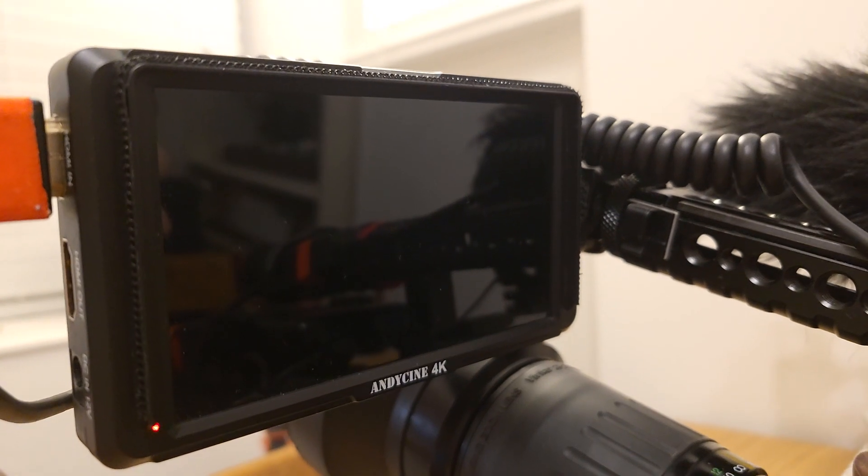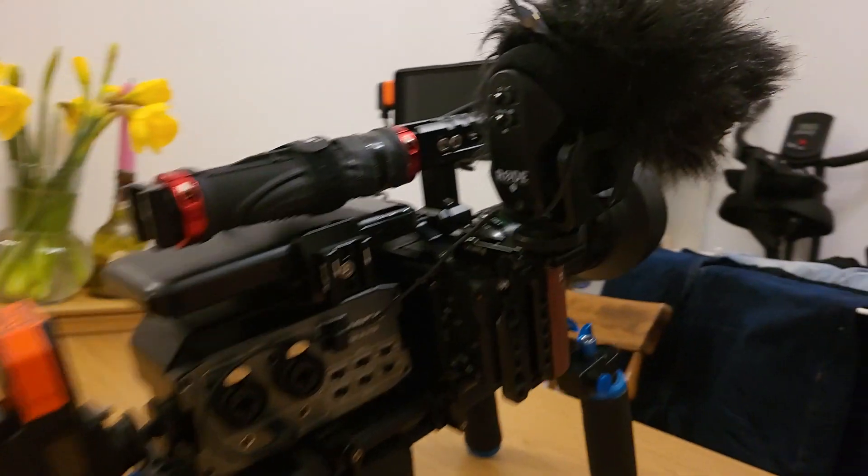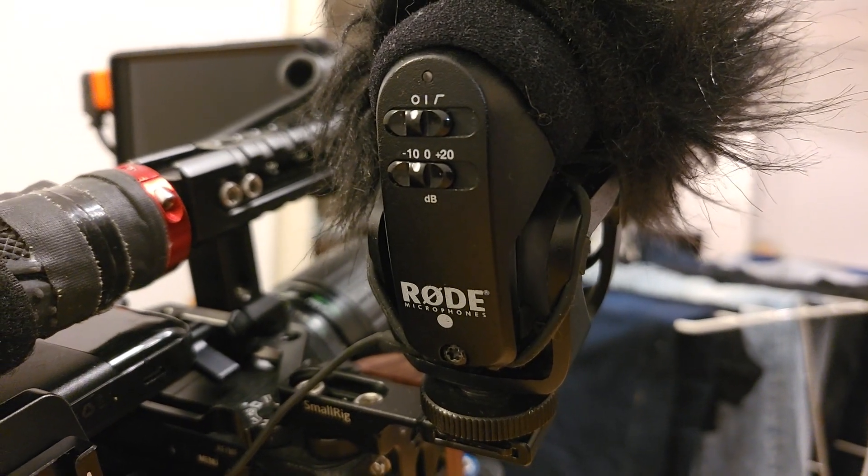I also have an Andycine monitor on the camera — the Andycine A6 Lite I believe. And I also have a Rode VideoMic Pro for audio.